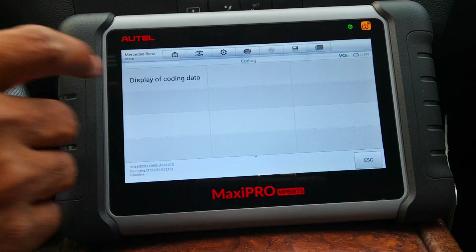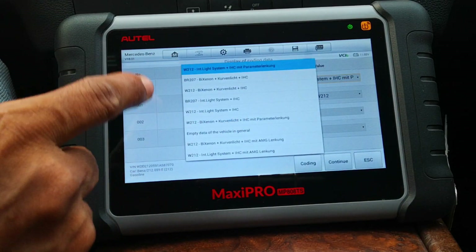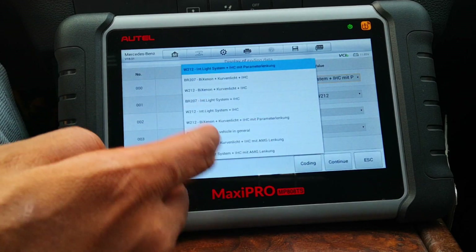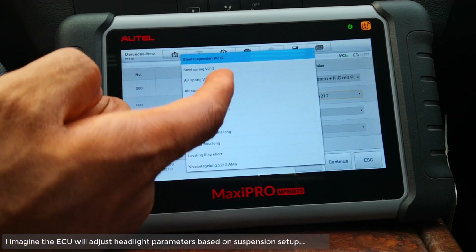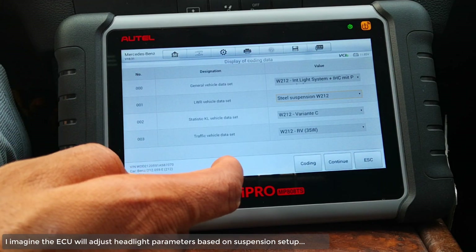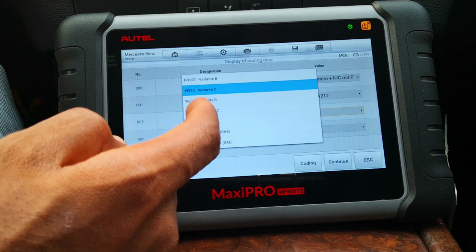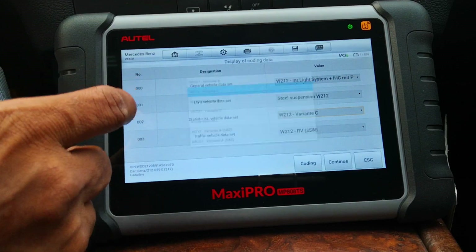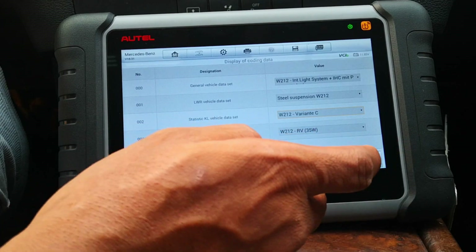For headlights, you select display coding data. For the headlamps there are a number of options: choices of bulbs, xenon, and so on and so forth — different lighting options you can select. For suspension and air suspension, some of these options I don't fully know, but there are variants — a B, C, and an A variant as well. You can select any of those if you know what you're doing. And as usual, you click coding, and that completes the coding process.